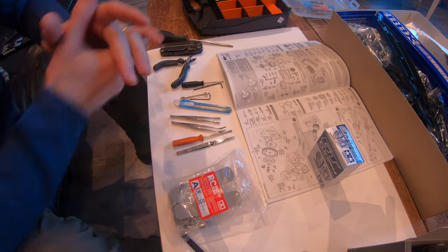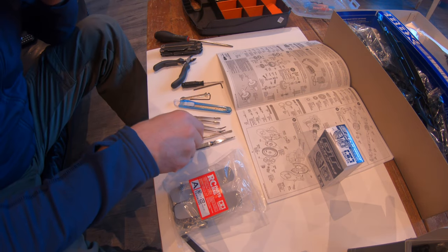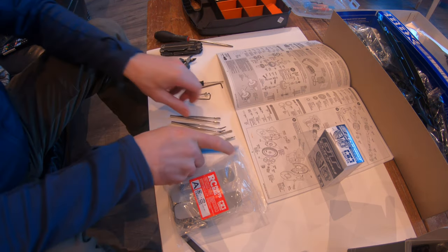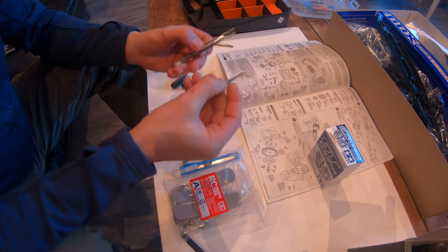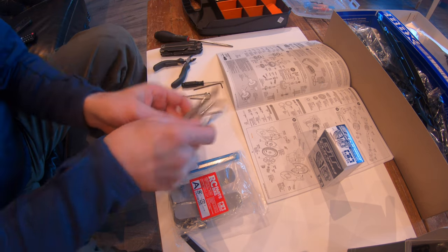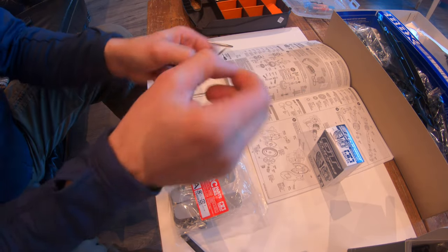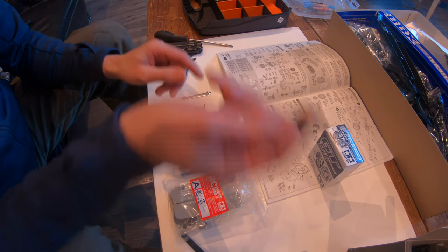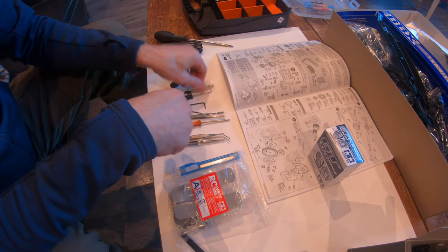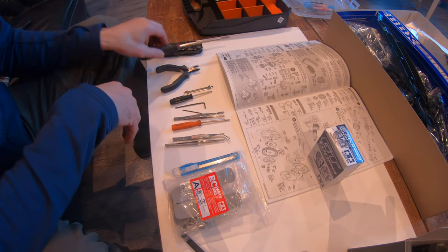All right, BBX build part one. I'll show you what tools I've got: craft knife, a few sets of tweezers including a flathead screwdriver, the two allen keys that came in the pocket, a small Phillips screwdriver, a little spanner tool that came with the set, some snippers, a big flathead.